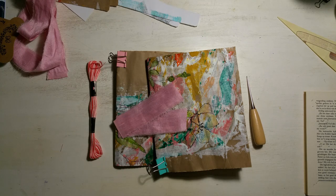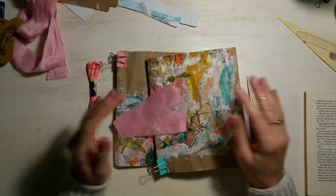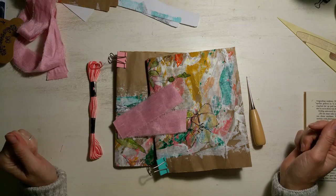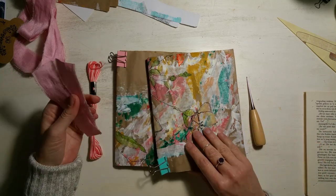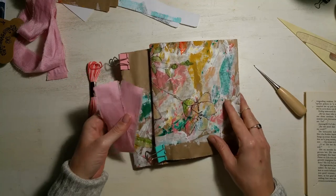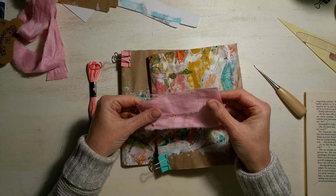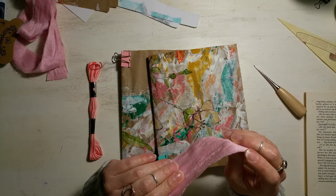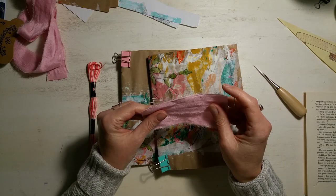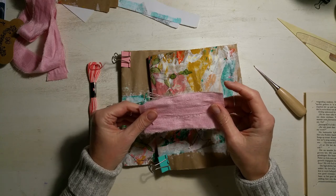Hi everyone, I'm back at my desk this morning for us to finish off our Season of Bloom journal. I've done my research and according to those in the know — and the bits I was able to find, well there weren't actually that many to be honest — what we're going to attempt today is called a tape binding. So as much as you guys are going to be learning, so will I, and I'm going to be winging this together with you.